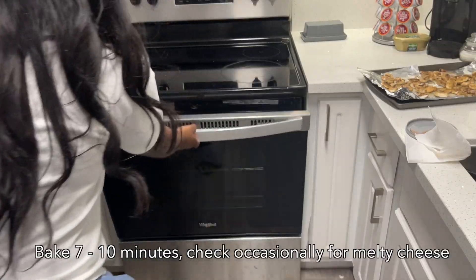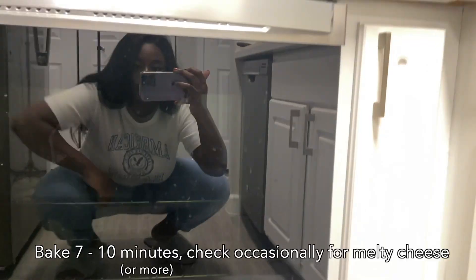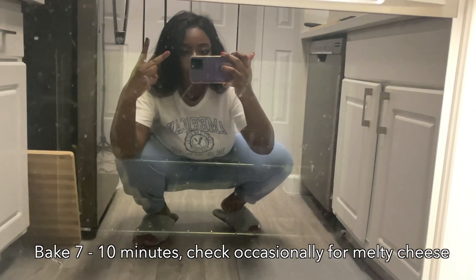So go ahead, use your discretion, top it off with some oregano and olive oil spray, and bake for seven to ten minutes depending on how long you want it. This oven is dirty as hell — who's cleaning it? Likely me.